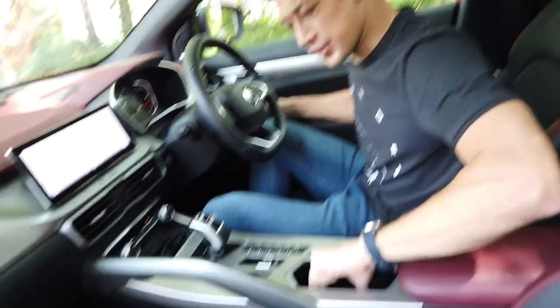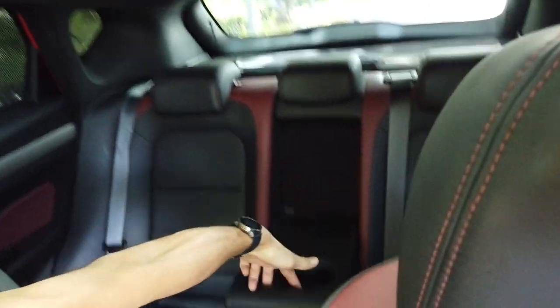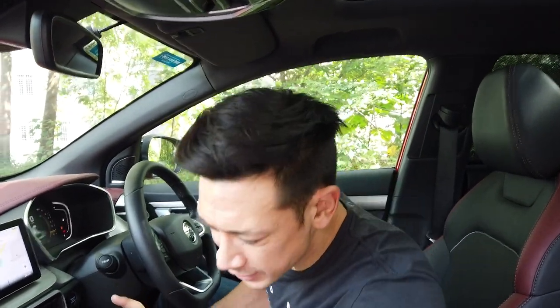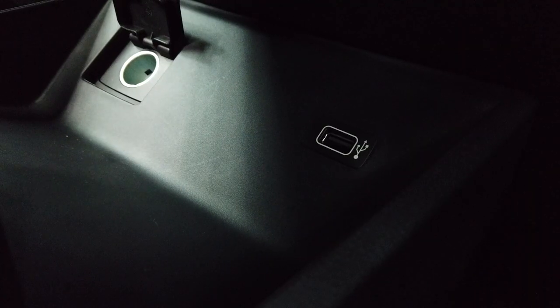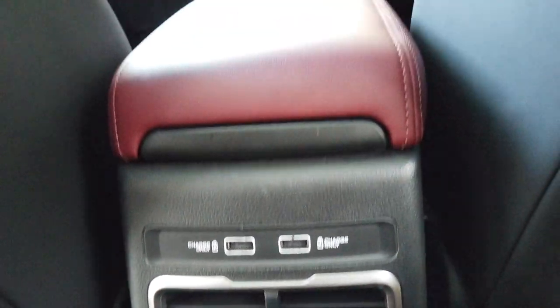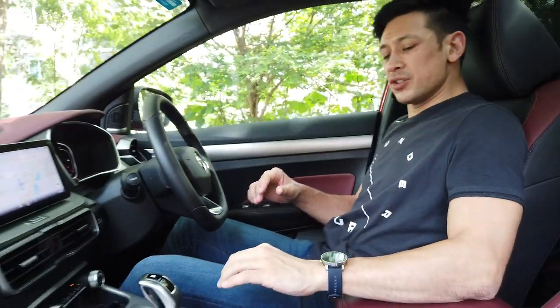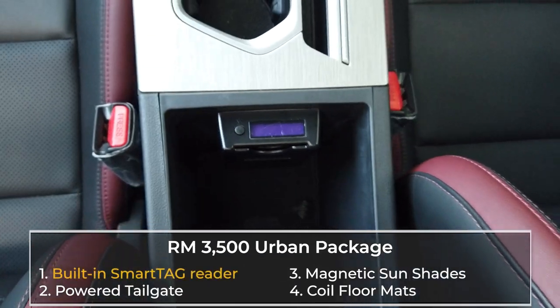For cup holders, you've got a couple in the center console. There's a large space in the driver's side and passenger side doors for a cup or bottle. In the back, you've got two cup holders in the center armrest and bottle holders in the side door compartments. For USB charging, underneath the center console we have one USB port and one 12-volt port. Just below the armrest at the back, there are a further two USB ports for your passengers. There's also a movable armrest top and, as part of the urban package, a smart tag card reader.